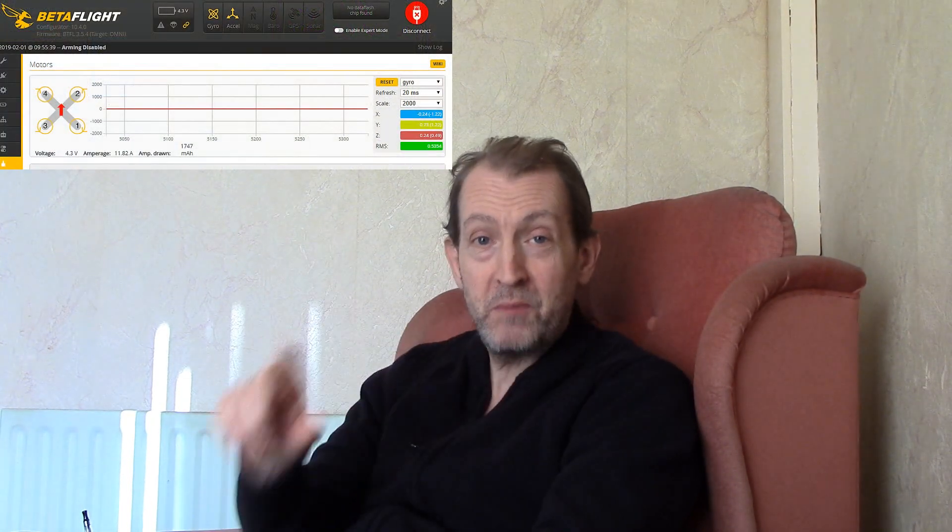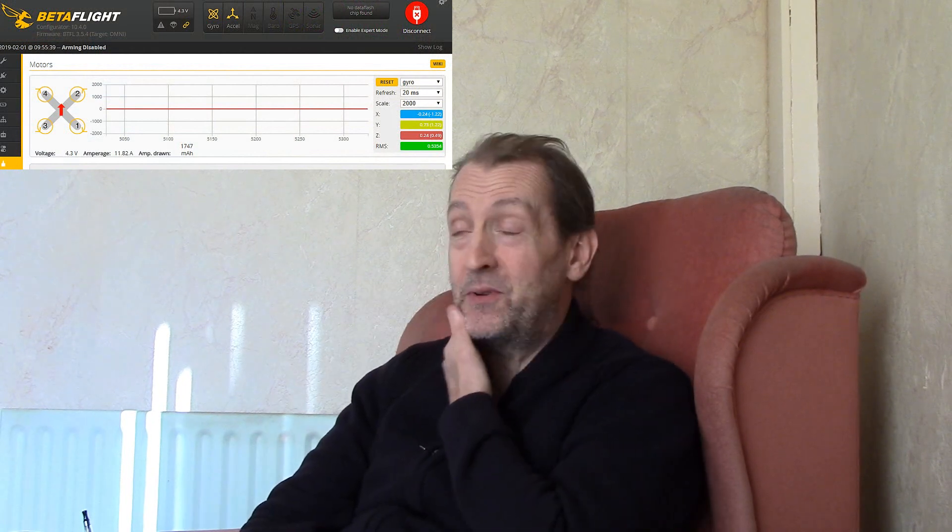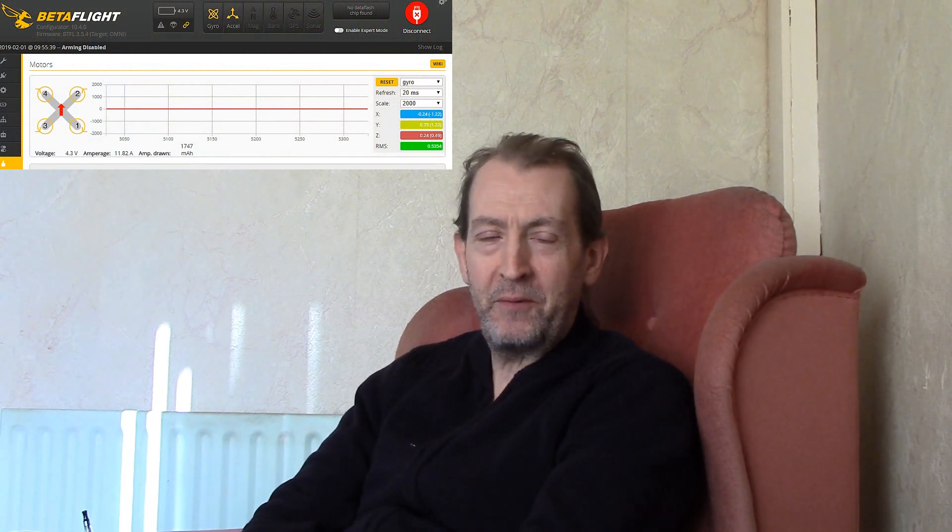I've got another email. Guy says to us, George can you tell us what the heartbeat monitor is in the motors tab on Betaflight? And I thought what the hell are you on about? I actually had to plug a quad in and go onto Betaflight and then the proverbial penny dropped — the heartbeat monitor. It's the monitor for your motors basically. He also said explain it simply.